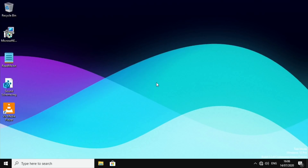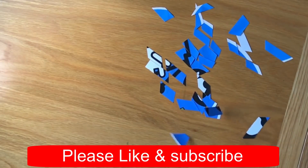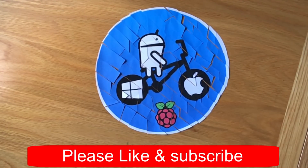Thanks very much for watching. Please like and subscribe. I'll see you next time.